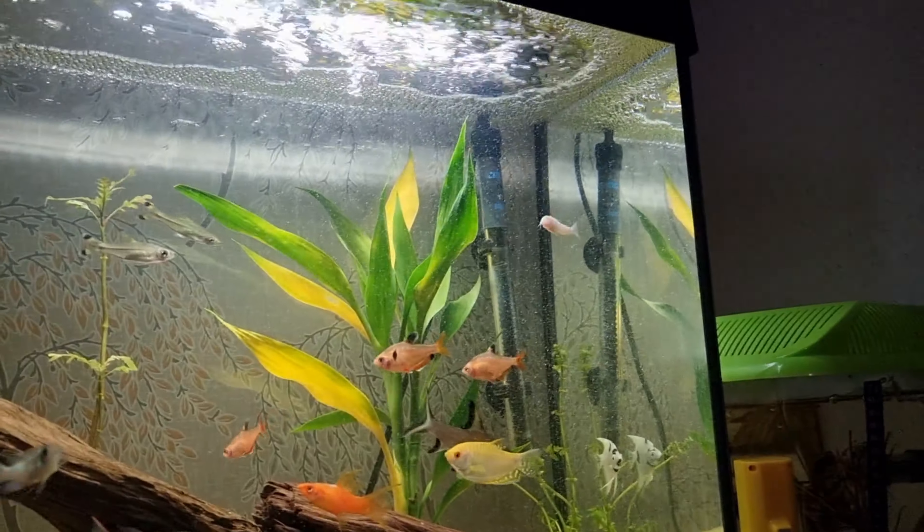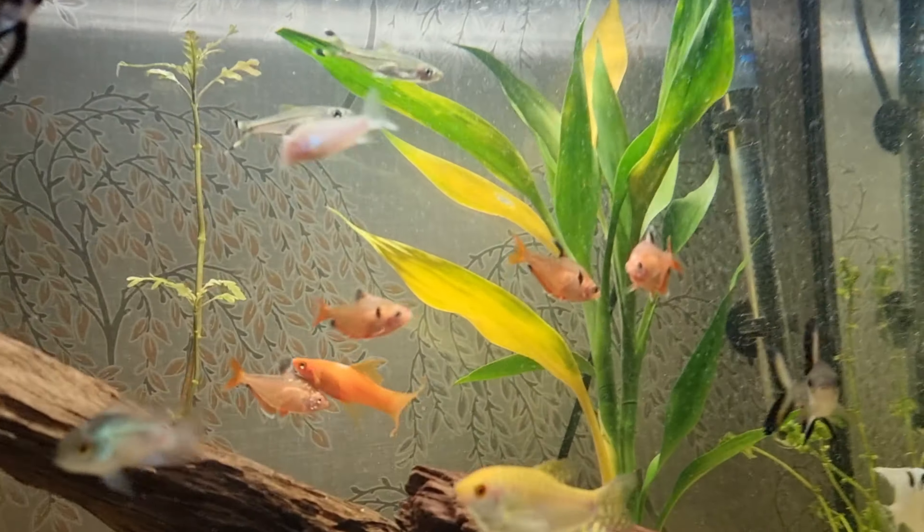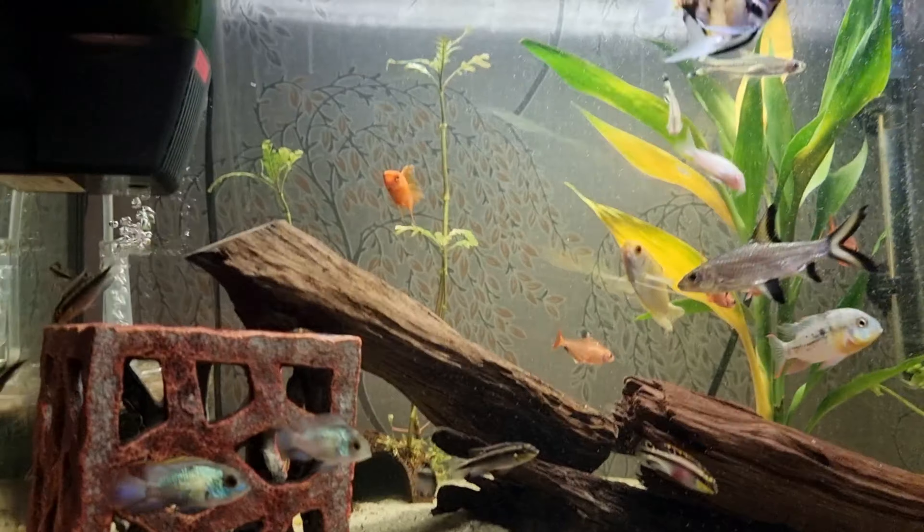So I did a water change right down to about here — about 80 to 90 percent water change. And yeah, it's all clear now. I moved the plant there and left that one there.